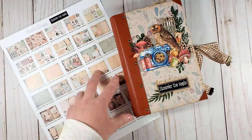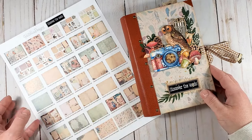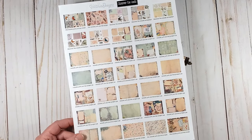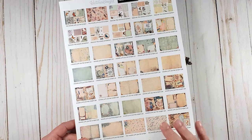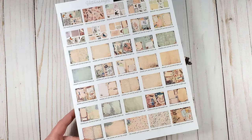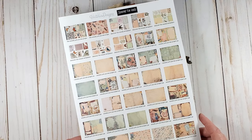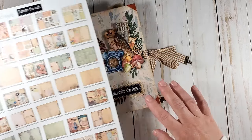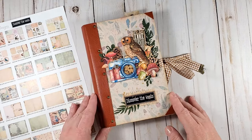The pack includes 6 pages of digital ephemera for fussy cutting, 24 journal pages, as well as 8 background digital papers. I don't have all of them here, but there are 8 of them. I used almost all of them in my journal. So let's have a look at it together.